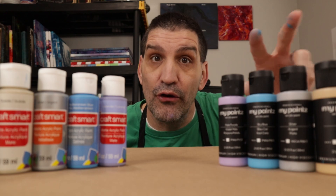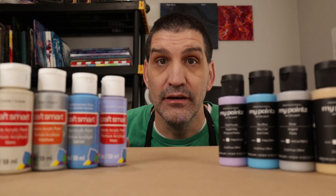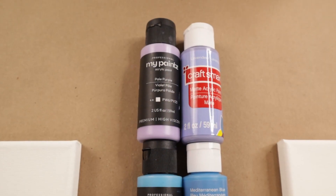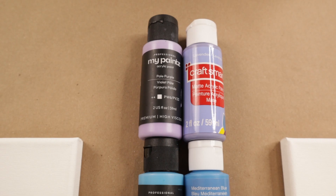A lot of the comments I got were: how do these paints stack up against traditional craft paints? So the only way I can figure that out is to put them head-to-head. So I selected five colors from my paints and then tried to select the closest color I could get with CraftSmart.